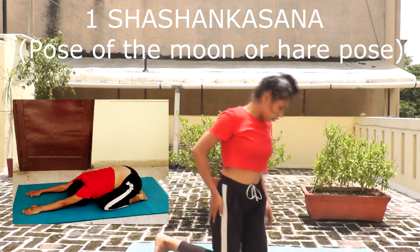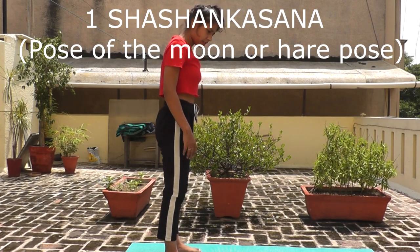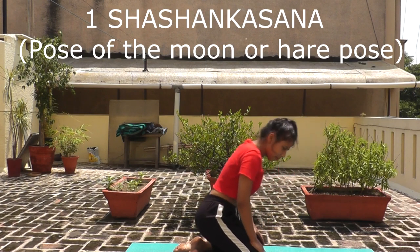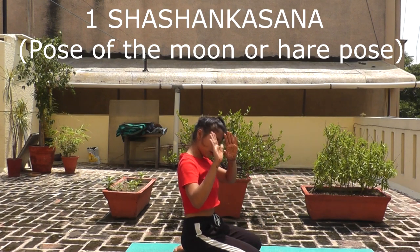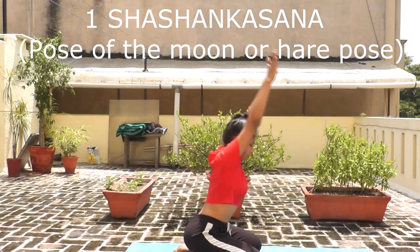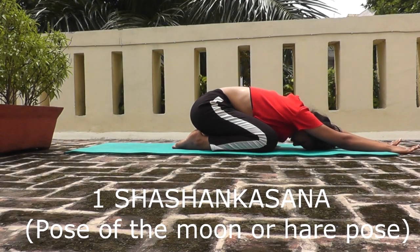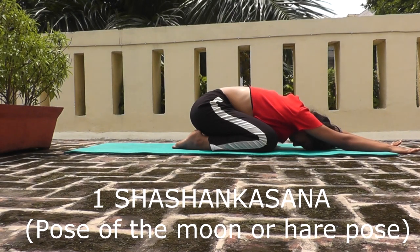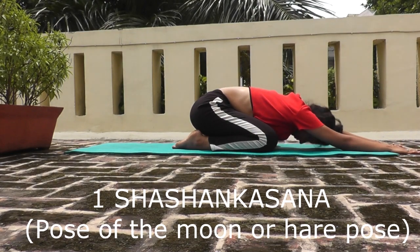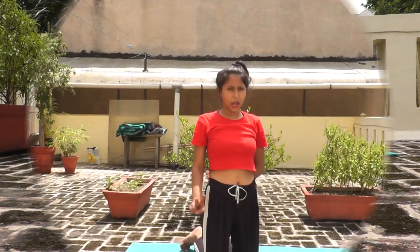Now we are going to do the second part. Stretch, V out. Knees go below, toes go below. Hands relax. Open up, up, up. Now go forward and swim. Be careful that your bum will touch your heels, hands down, and your head touches on the mat. And slowly relax.